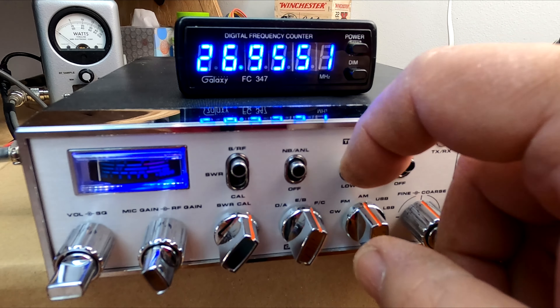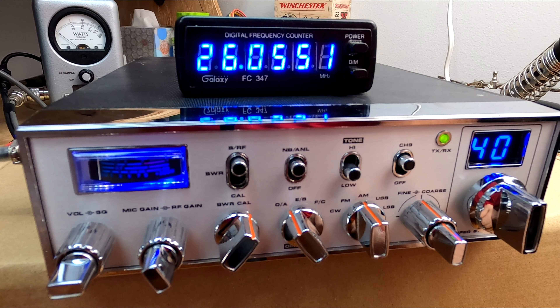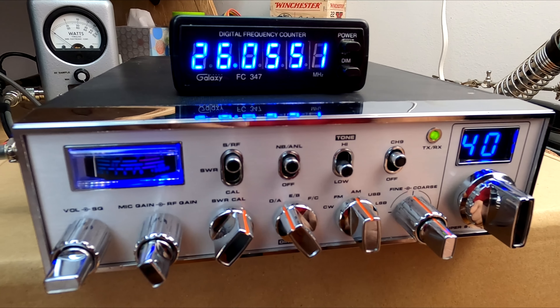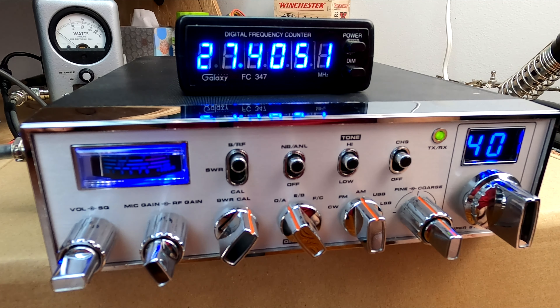Let's see what this goes down to frequency-wise: 26.055. Some other exports go down to like 25.6, but you don't really need to go down there — it's not even into 12 meters. The Connex will go down to about 25.615 or so, but that's always a little off frequency too. These radios can be a little drifty — you're asking a lot for a radio to have all these channels in it, so there's going to be some compromise.